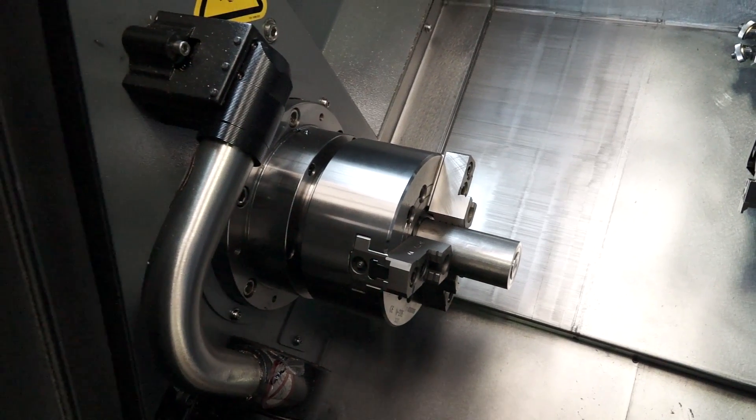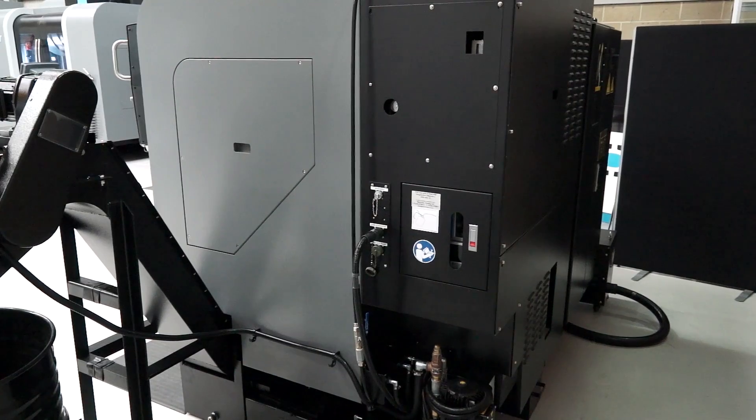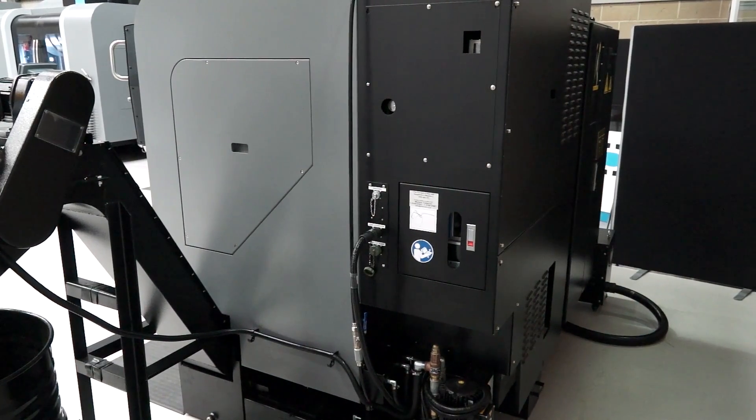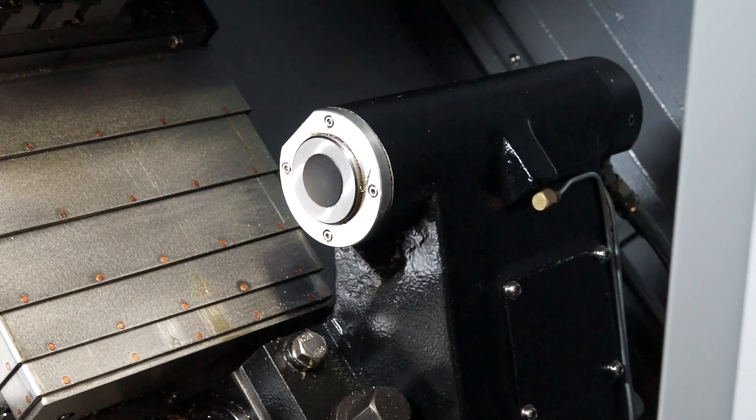What's the turning diameter, max turning diameter and the bar capacity? You can put 45mm up the spindle and you have two different diameters. On the VDI there's a maximum of 215mm diameter and on the slotted turret you have 315mm maximum turning diameter. And turning length? 405mm between centres.